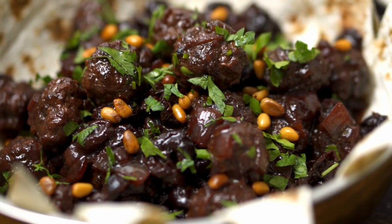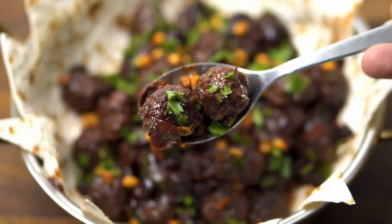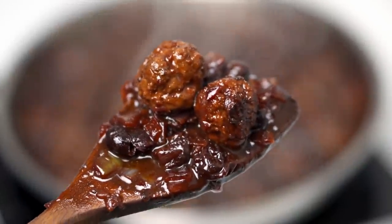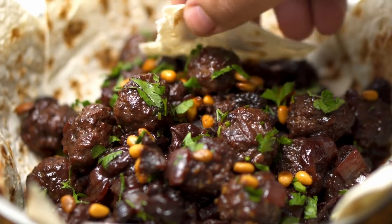First up we have kebab bel karaz, or cherry kebab. And before anyone fights me, this dish is eaten in Armenia, Syria, Turkey and Lebanon. It's basically cherry-sized kebabs cooked in a tangy and sour cherry sauce, and the result is one of the nicest, tangiest, moistest dishes I've ever tried.